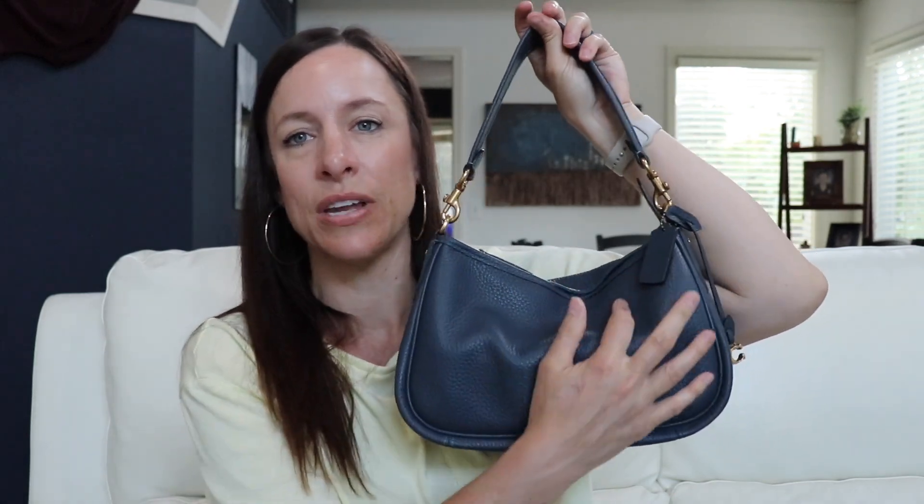The leather feels so nice and squishy and it just fits right on the shoulder very well. I don't have round shoulders so my bags don't slip off my arms — I don't have that problem at all. And then if you wanted to, you can just kick it back like this or just wear it like this.